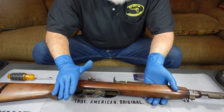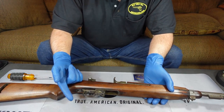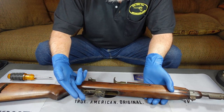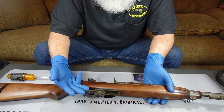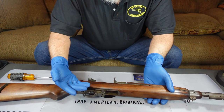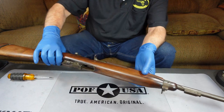Even though we've determined it's not loaded, we are going to continue to practice our three gun safety rules. One, always keep the gun pointed in a safe direction. Two, always keep your finger off that trigger until you're ready to shoot the gun. And three, always keep the gun unloaded until you're ready to use it. These rules will really help you from having some kind of a disaster that you don't want to have to live with.